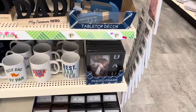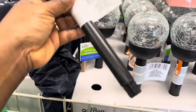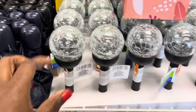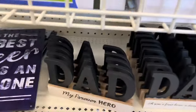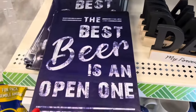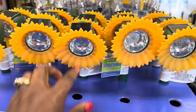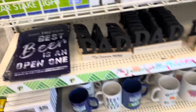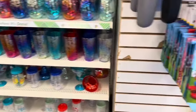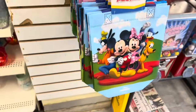A photo frame for that. They've got the solar ones. Look at these — that's cute. 'My Forever Hero, Dad.' Look at these cute ones too, you get two of them. Father's Day is coming, y'all. Make sure you get your stuff ready for your significant other.